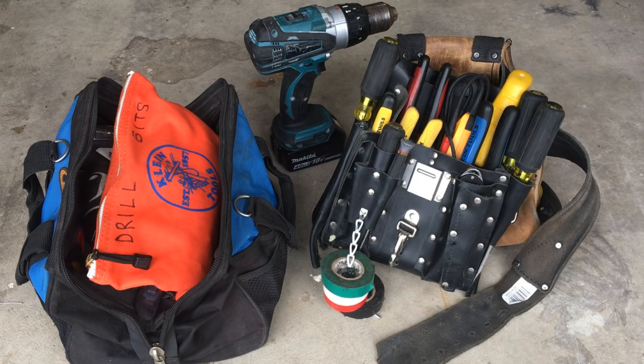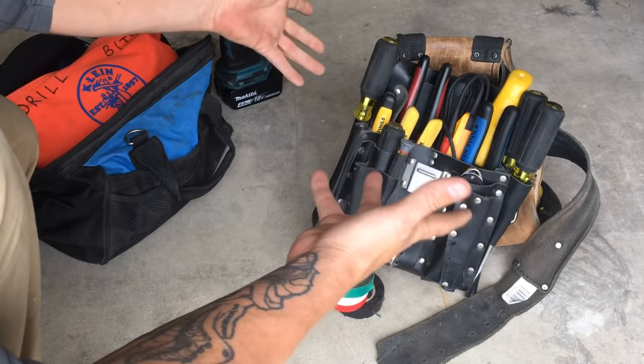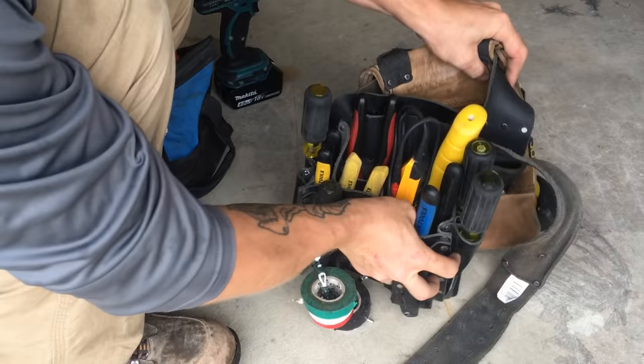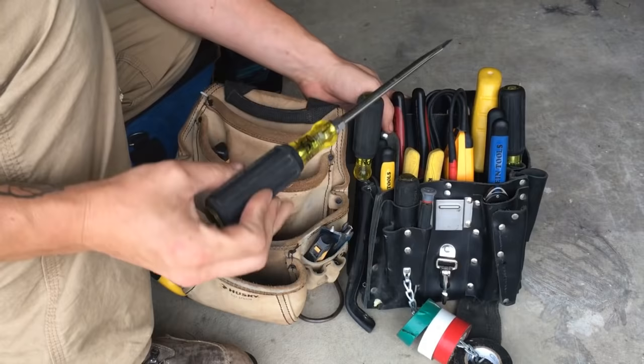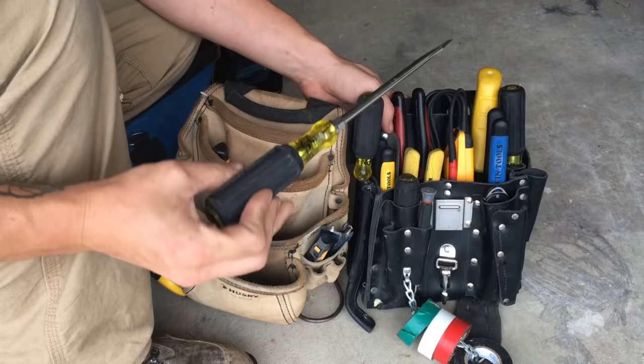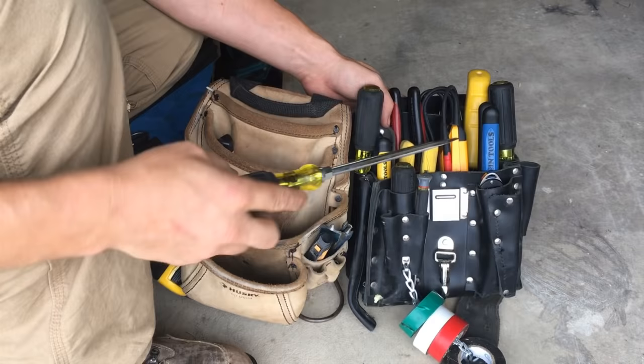So this is my basic setup that I think every apprentice should have. First thing to start out with is you want to have a good bag. In it, I've got basic stuff like I always have a huge screwdriver — a massive flathead. It's good for prying on things. You have a lot of big flathead stuff that you've got to screw open. It's just a really handy thing to have.